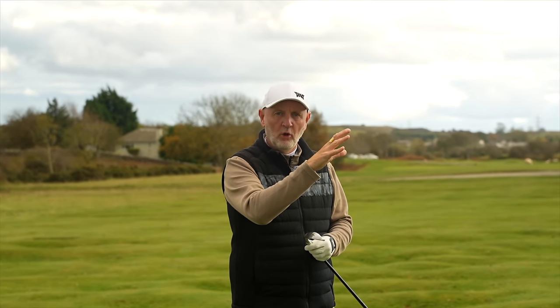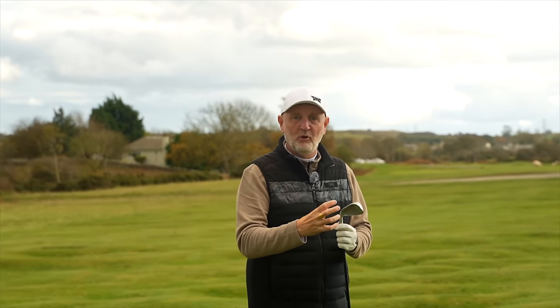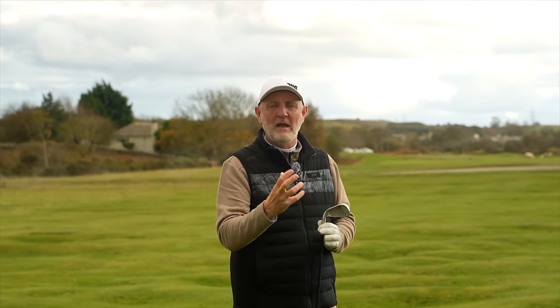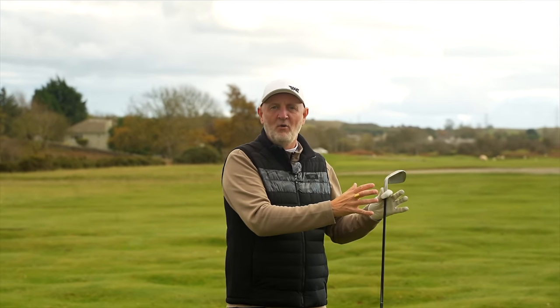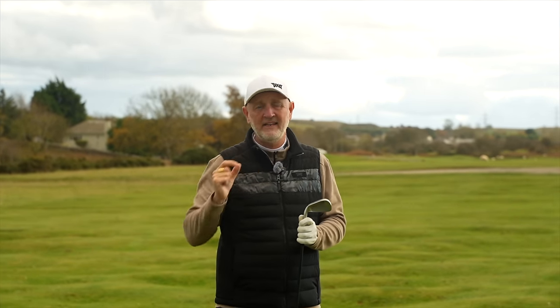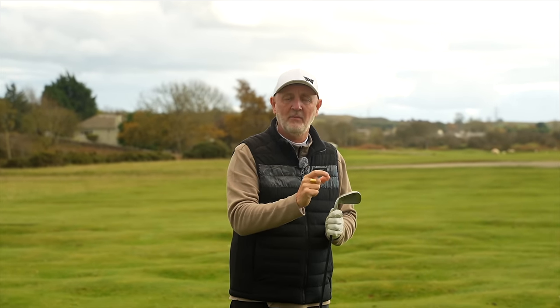Placing the CG far back helps you launch the ball, which can be a serious issue for struggling golfers. There'll generally be plenty of fast ball speeds across the face and they'll be low spinning irons — many people criticize that, but we've got to get to the green first before worrying about how the ball reacts to spin. The help you need is packed into super game improvement irons. Get yourself a big chunky iron because the CG can be placed back further than any other iron type, and it will lead to more enjoyable golf and lower scores.